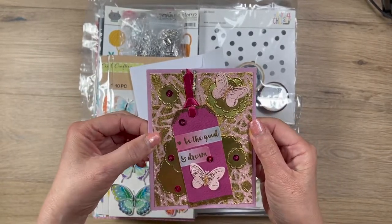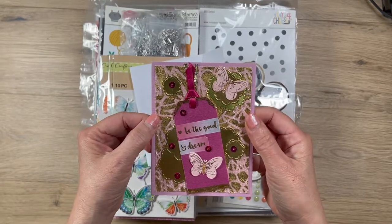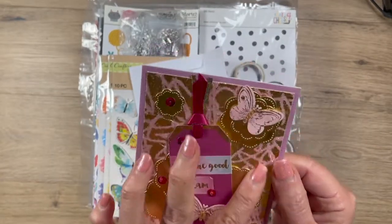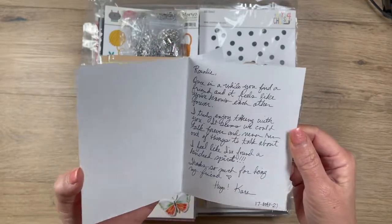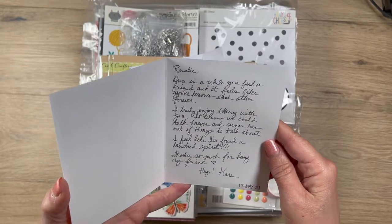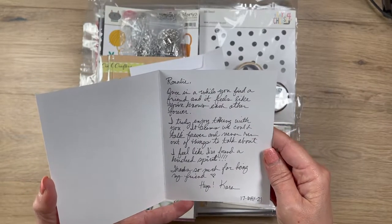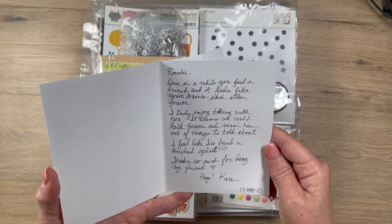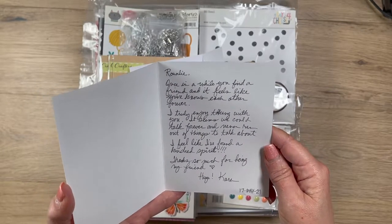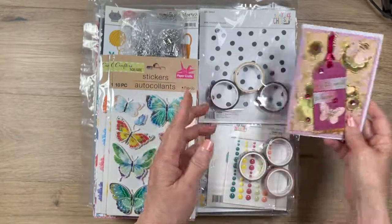Karen with Yes Please Paper Craft has a beautiful video showing how to use saran wrap and a beautiful napkin to make scrapbook paper — it gives you a lot of texture. She put butterflies everywhere because she knows I love them. The card reads: 'Rosalie, once in a while you find a friend and it feels like you've known each other forever. I truly enjoyed talking to you — it seems we could talk forever and never run out of things to talk about. I feel like I've found a kindred spirit. Thanks so much for being my friend.' Thank you so much, Karen — I love you too!